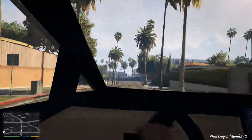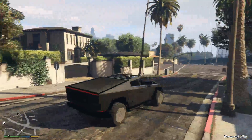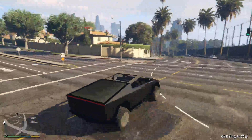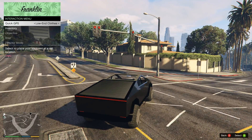I'm still just in shock that after all that work, this is crazy. I think you can customize it too - let's actually head to the mod shop.